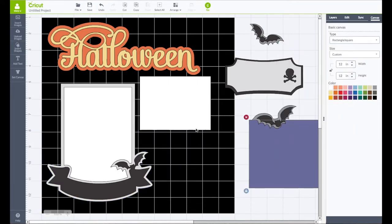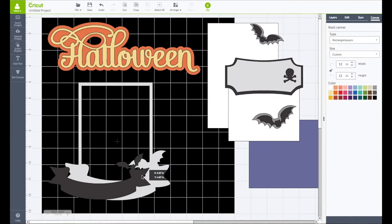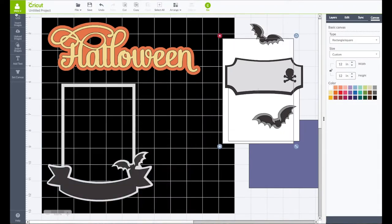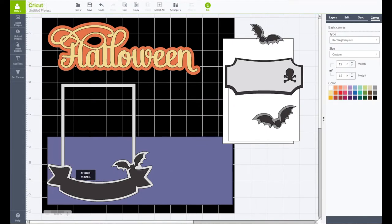I'm going to bring this piece out of my way, and this piece out of my way. This piece is going to be our photo, so I'll put it back where it's supposed to go. We're going to highlight the entire thing, right-click and choose Group. I'm going to grab the word Halloween and group that together as well. Now we are back and good to go.